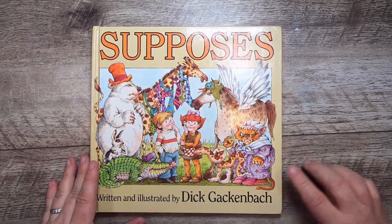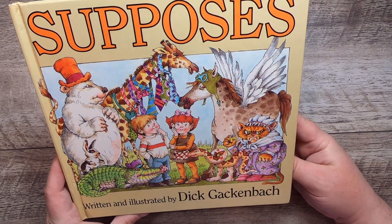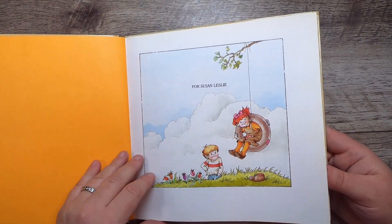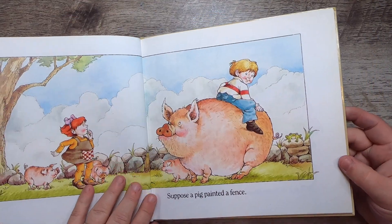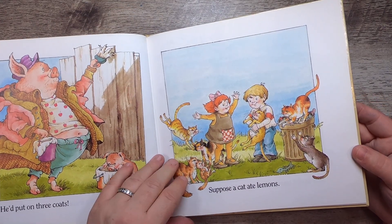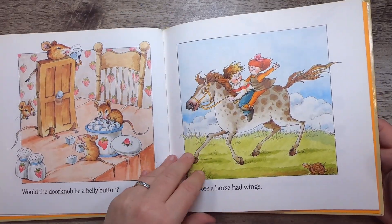I did get a few children's books. This is 'Supposes,' written and illustrated by Dick Gackenbach — what a name! It's from 1989 and it's super cute: 'Suppose a pig painted a fence — he'd put on three coats. Suppose a cat ate lemons — she would turn into a sourpuss.' Really sweet with nice drawings. Then I found 'The Victorian Flower Garden' by Jennifer Davies — a big blue book with the language and poetry of flowers.